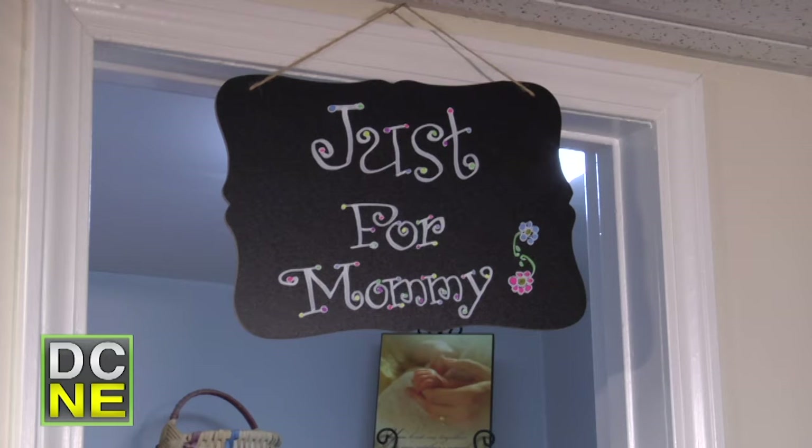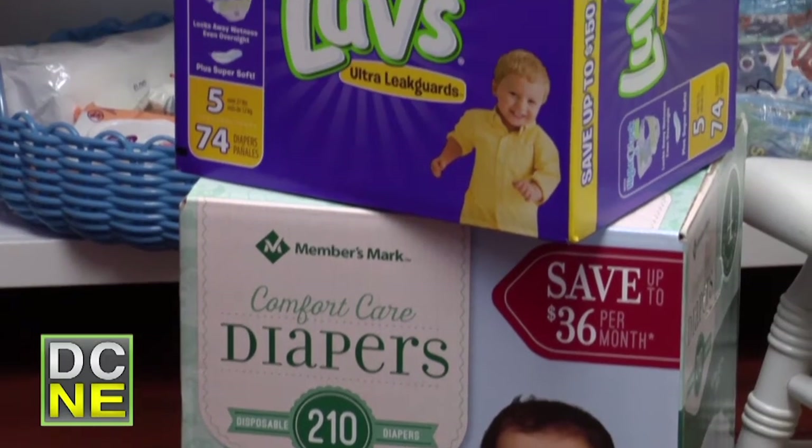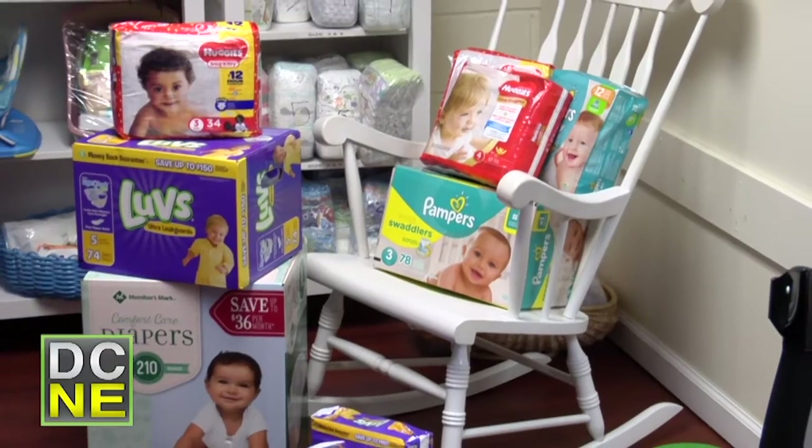When mothers come in and take the classes, they earn what's called mommy money — it's like a little coupon system that gives them access to the store where they can get everything they could possibly need for their baby and even some things for themselves. Organizations like AARP that are willing to come in and donate are the backbone of our PALS program. We discovered the program, found out that moms earn educational money through classes, and that touched us deeply — so we decided to supply diapers.